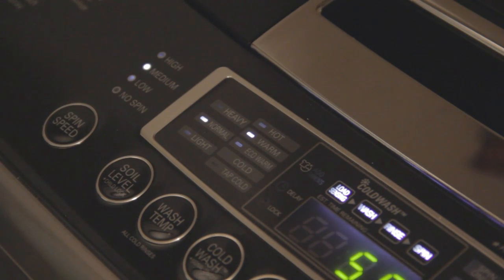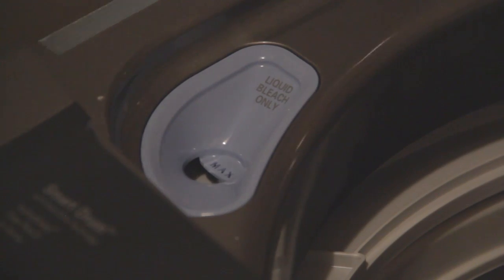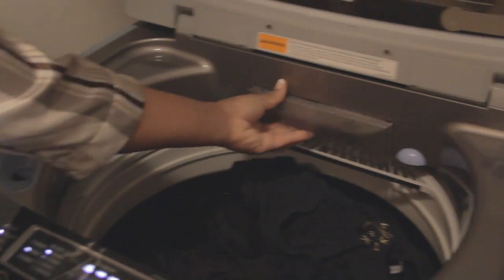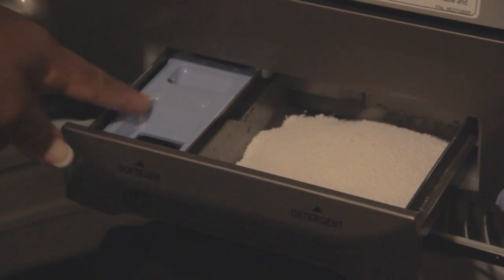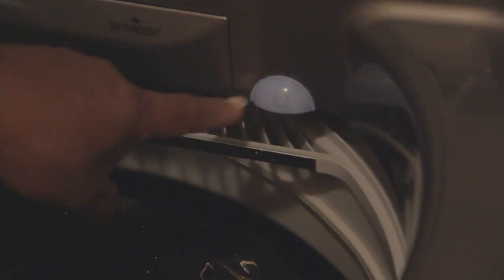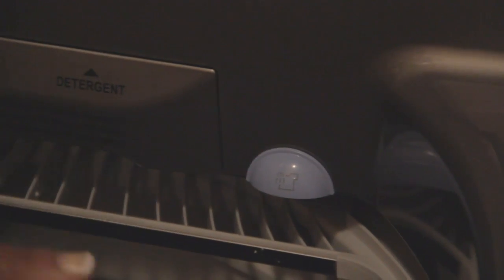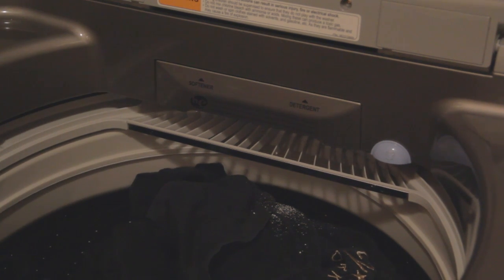For those of you who would like to use bleach — over here to the left is a compartment for your bleach, you pour it in here. For those who like fabric softener, in the back there is a separate compartment off to the side of the detergent where you pour your fabric softener. Right here there is a jet that as your clothes are spinning around is going to jet clean your clothes as well.